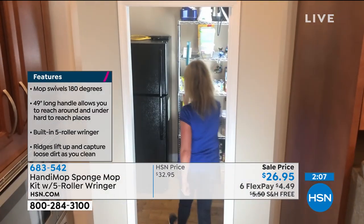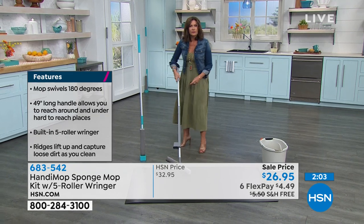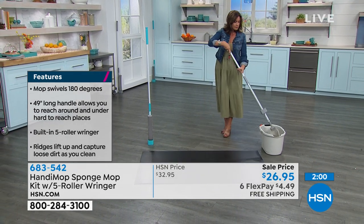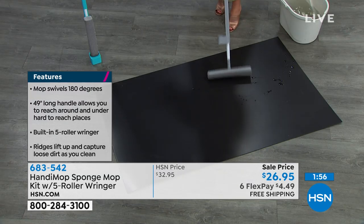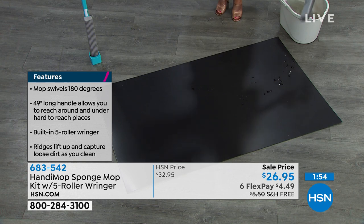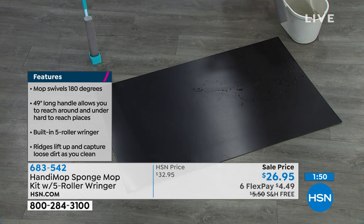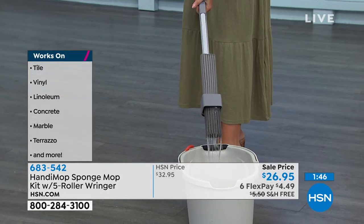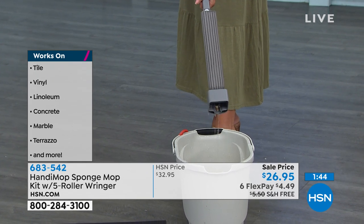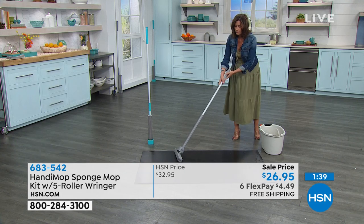It's the perfect mop to get home, and more than ever it's important to keep our homes clean — especially bringing outside germs in. You need to use a good disinfectant, and the material PVA is not affected by bleach or harsh chemicals like other sponges. You can use it to clean and disinfect the house. It's indestructible.